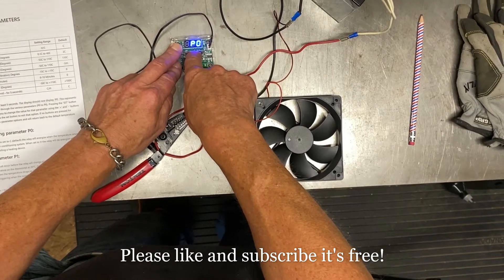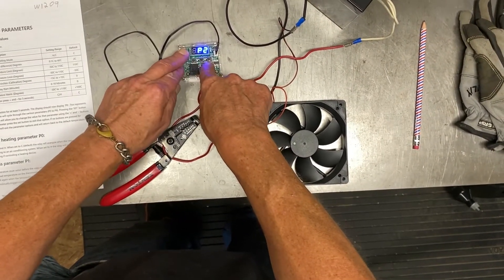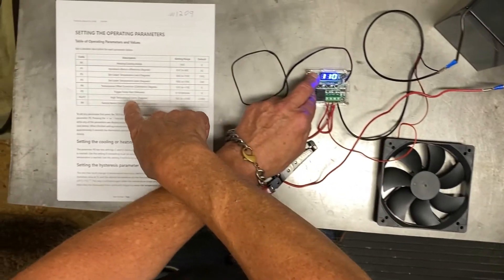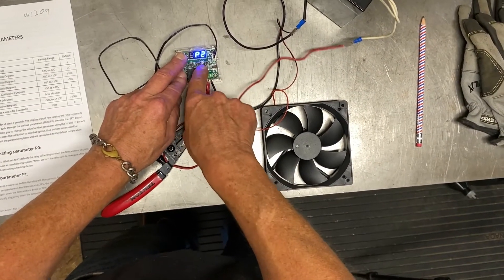You can see it recycles back to zero. The ones that have P8 allow you to set it back to factory specs. There's P2, for instance — I hit set while it's on that, and it shows 110. That right there is the upper limit. Hit set again and it goes back to P2.